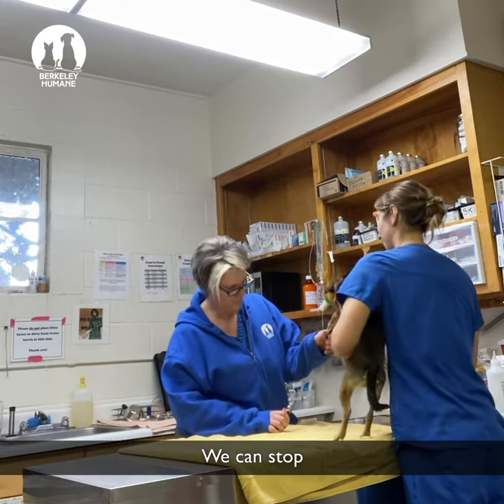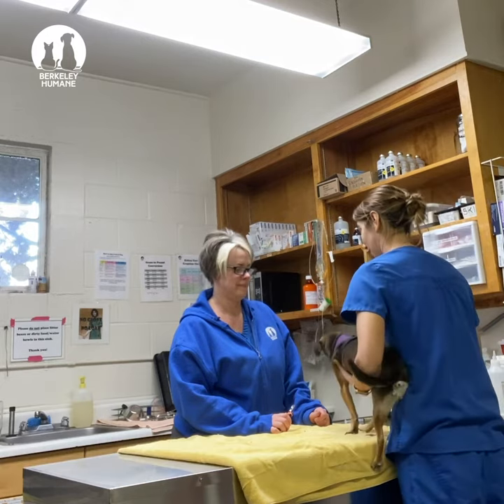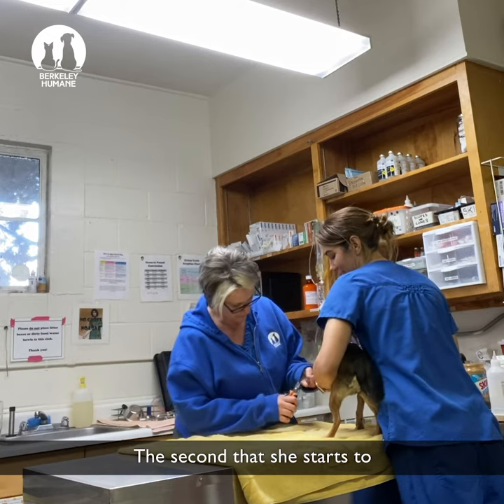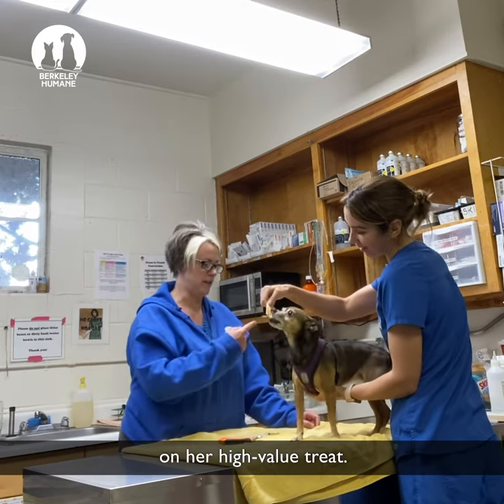We can stop when she gets nervous and anxious and just give her treats. So now it's a positive experience. The second that she starts to feel uncomfortable we'll stop. But Annie's still focused on her high-value treat.